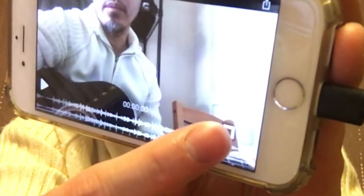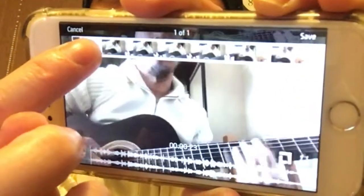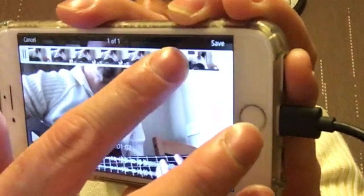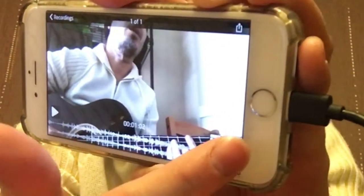I've recorded some stuff here already. That button is for trimming — you can trim by moving the slider to set the start and end of your video, and then click save.